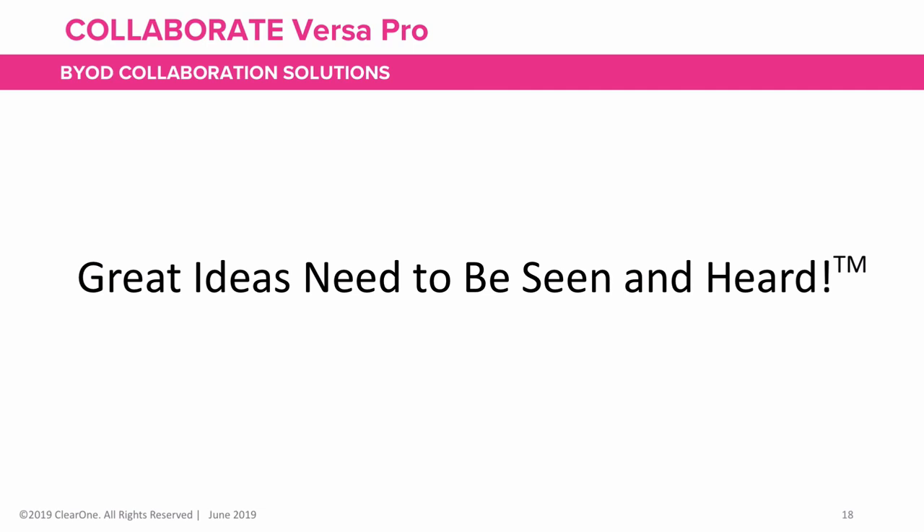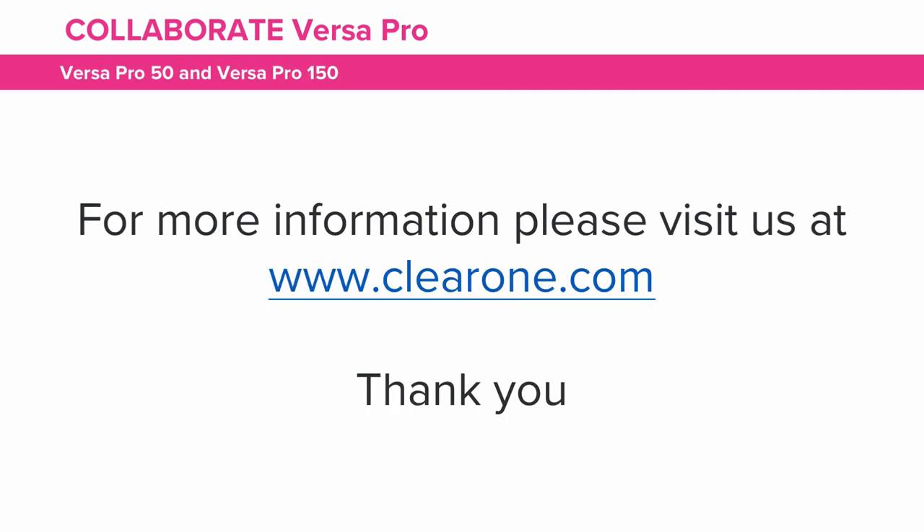Because great ideas need to be seen and heard. For more information, please visit us at www.clearone.com. Thank you.